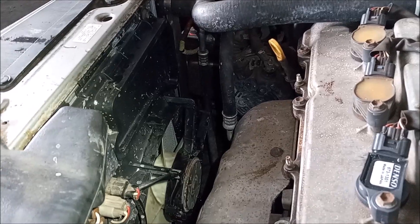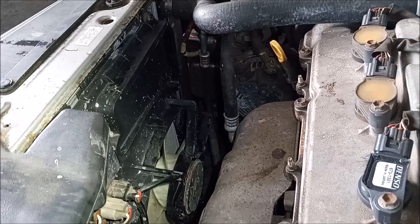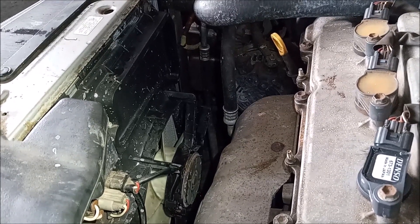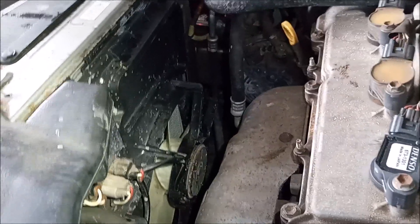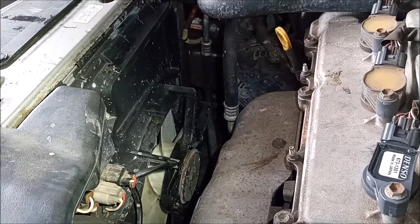Another factor here is that you cannot just replace the reservoir by itself. The reservoir is not sold separately by Toyota or any aftermarket sellers. To replace the reservoir, you must buy the entire fan shroud assembly, shown here, with the reservoir integrated into the assembly.